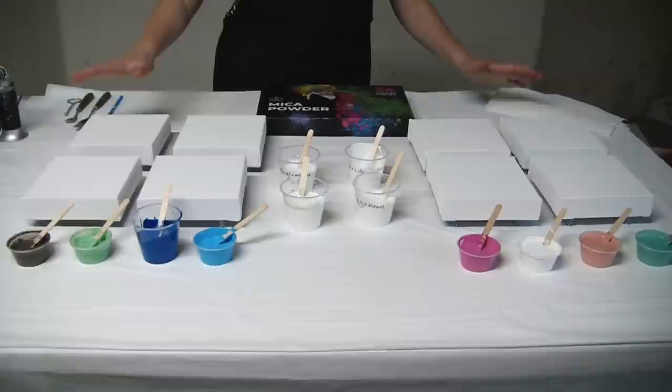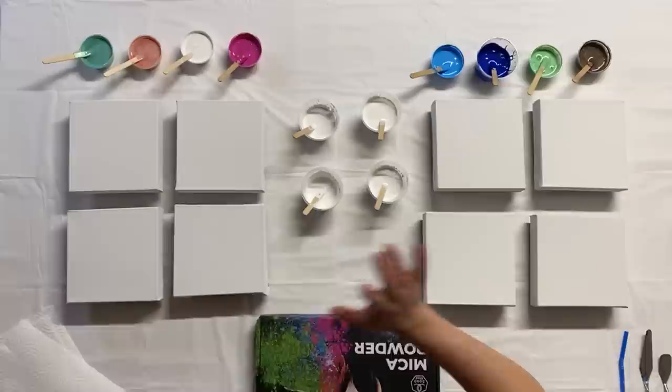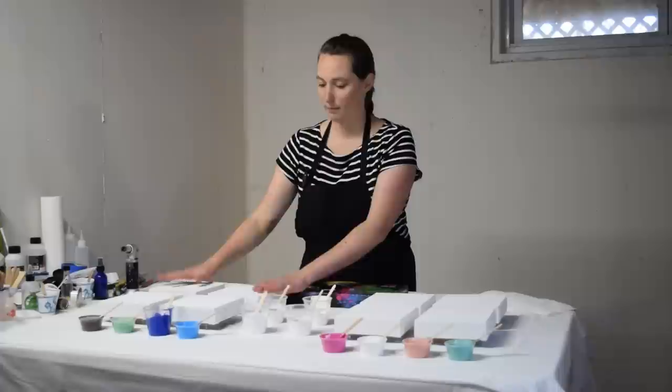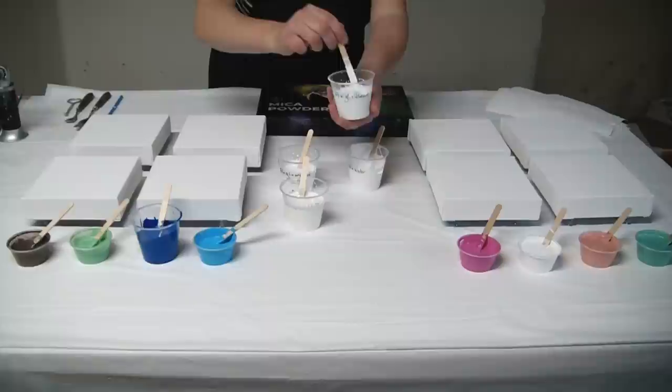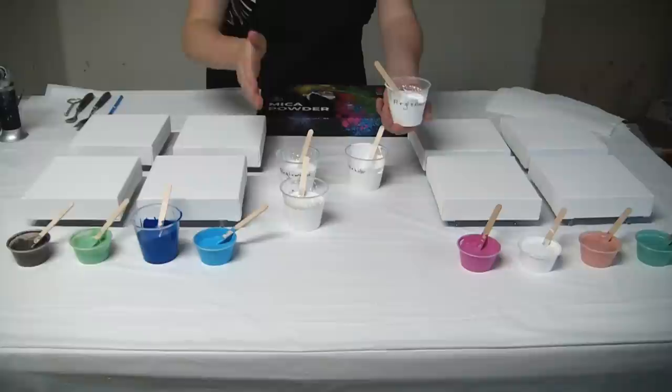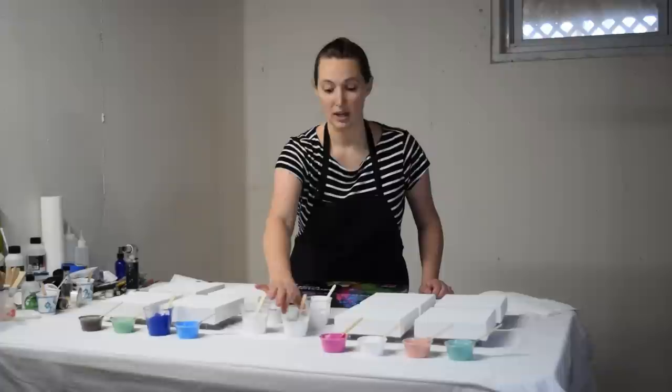Let me explain what we've got here. I have eight of these little six by six canvases — four for my Floetrol mixed paints and four for my bloom recipe paints. My four cell activators are: first, Floetrol glue with Amsterdam titanium white paint, plus a little bit of Minwax pre-stain wood conditioner. That's a fairly common alternative cell activator recipe.